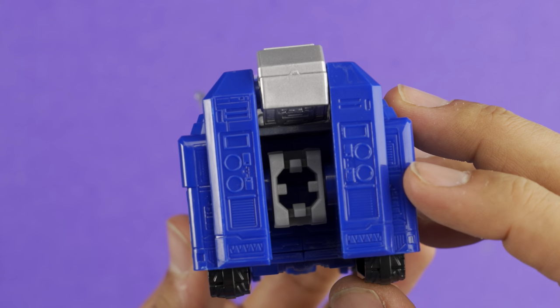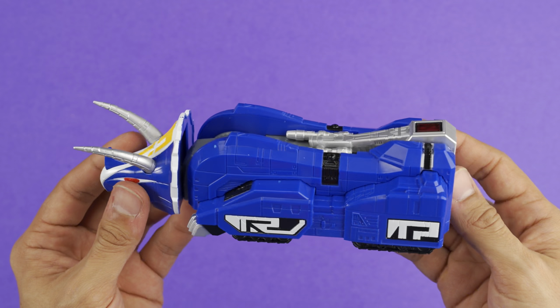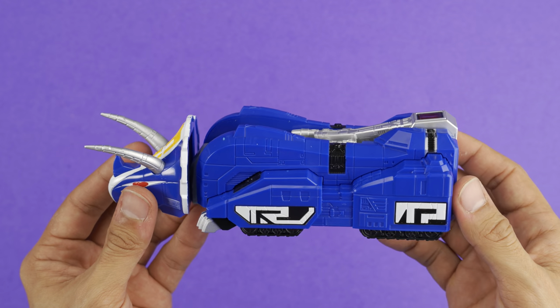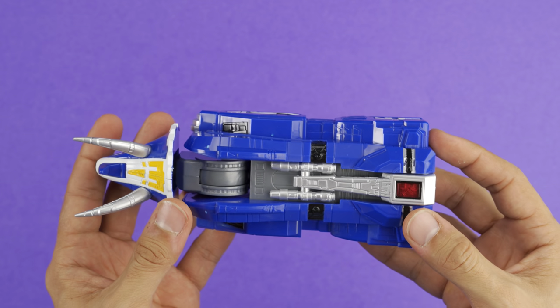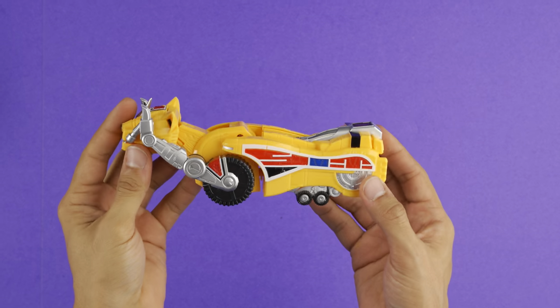I don't know if it sounds like I'm raving, but I am very impressed with this. I was expecting much, much less — especially from watching other people's reviews. I was expecting much less from this.